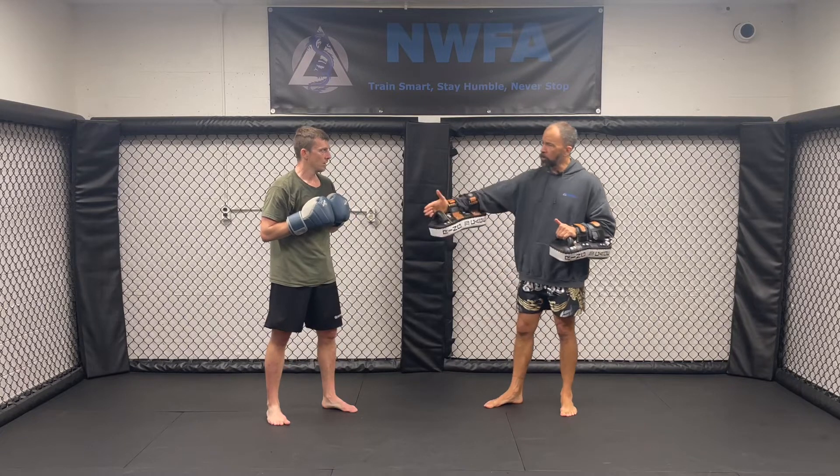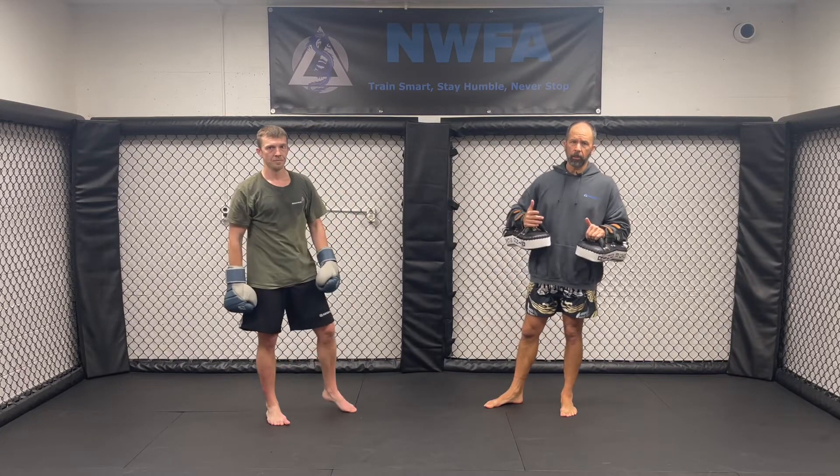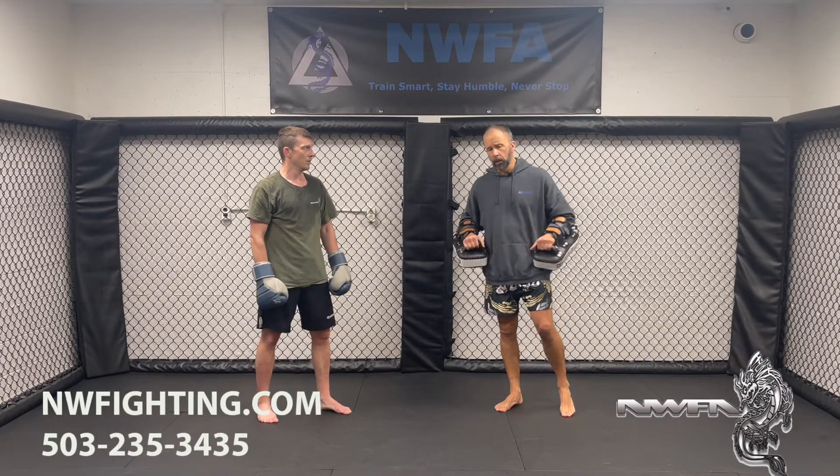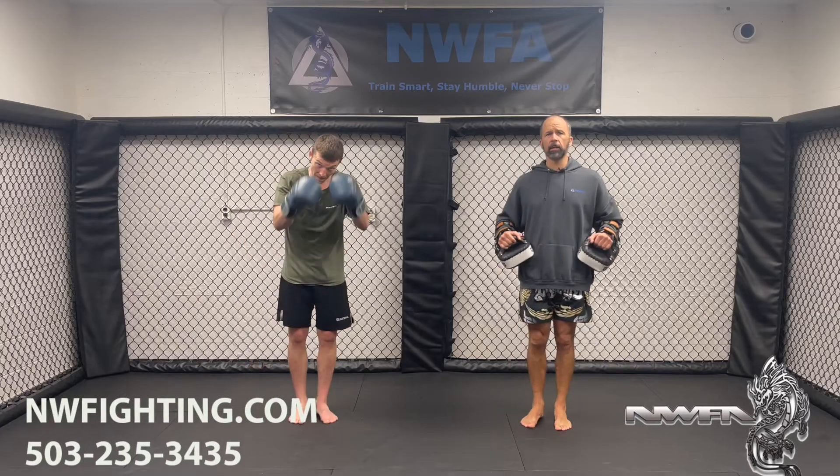And just like that, we can work that on the forward progression, the back progression, work that circular. We can work that with some of our different defensive techniques if we want to throw some of those in as well. So again, thanks for watching. We'll see you in the next one.